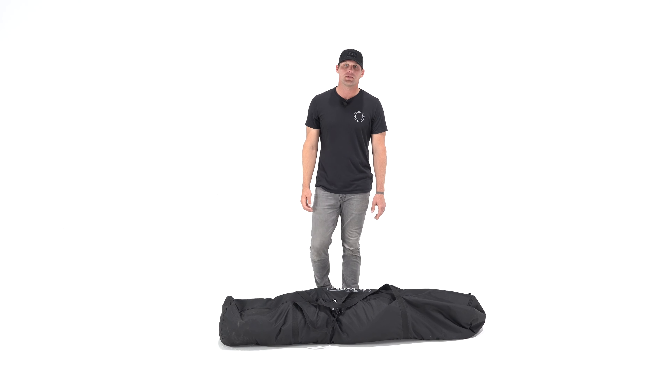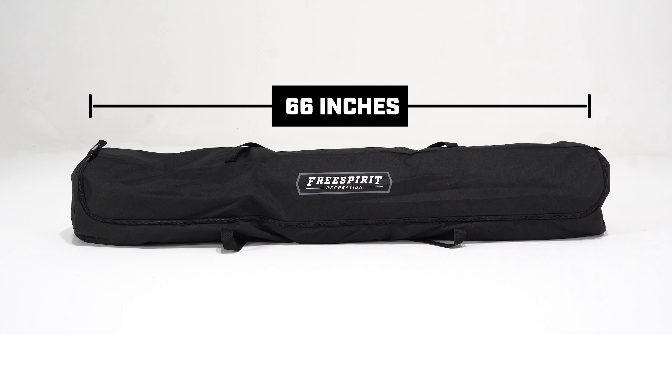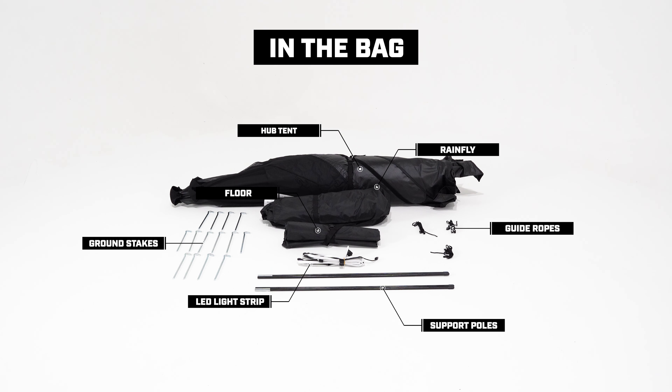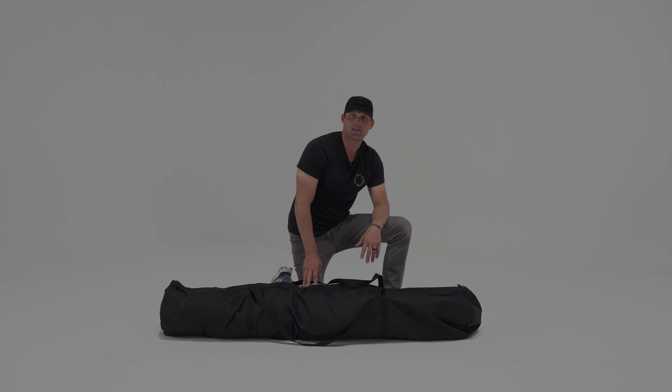Every hub tent ships with a durable storage bag. The dimensions are 66 inches long by 12 inches wide, and the weight is roughly 42 pounds. Inside the bag you will find the tent itself, a full coverage rainfly with seven guide wires already attached, a floor, 14 ground stakes, three separate guide ropes, an LED light strip, and two poles that attach to support the front door. Now let's take everything out and get it set up.